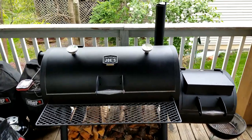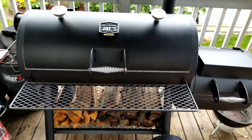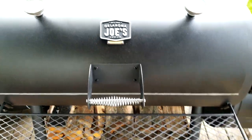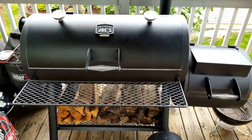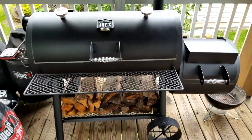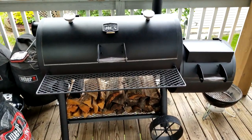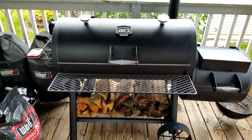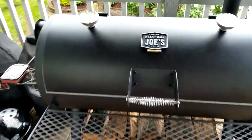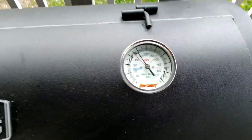Hello, Joe's Barbecue House members, this is Joe. Today I'm doing a couple of pork butts on the Oklahoma Joe Longhorn edition. So far everything is turning out well — this is about my fourth cook on it. I'd like to show you the inside.